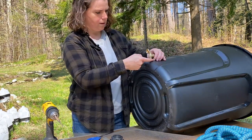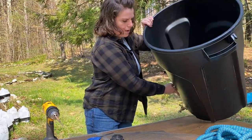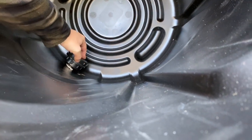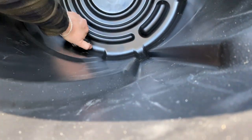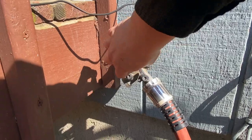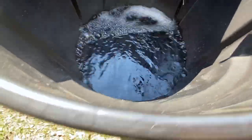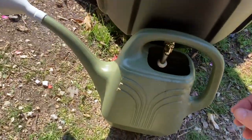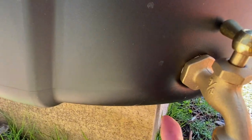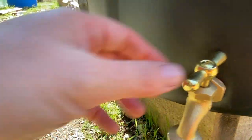I'm going to put putty on this — I don't want it to leak right here, just on the outside. Let's get this part on. What I might do is put some water in and test it first before we continue. It looks like it's working — it's not leaking anywhere. There's no leaks! I think that plumber's tape was enough. I might just leave it for now and see how it does, and I can always put the putty on after if I need to.